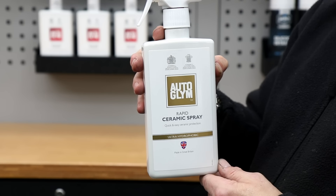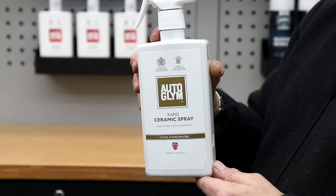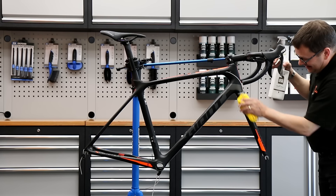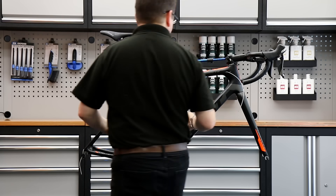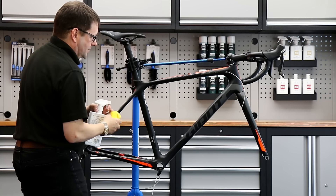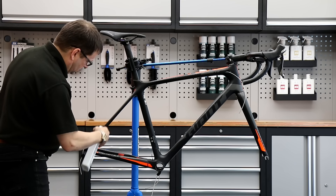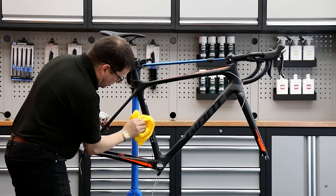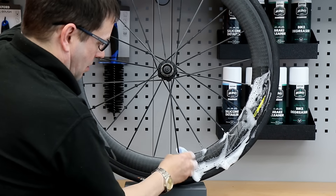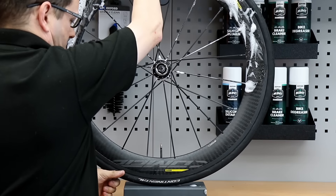I'm going to ceramic spray this frame as well. Our channel isn't sponsored by anyone, so we have a website where you can buy all the products we use in these videos — polishes, ceramic sprays, tooling, frame protection stickers, cables, chains, and more. The link is always in the description below. Next up I'm going to clean up this Mavic wheel.